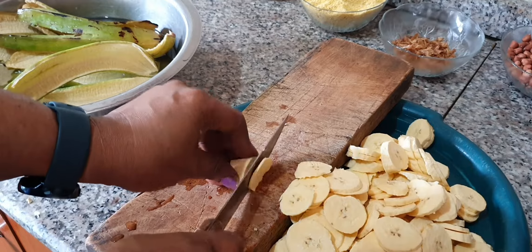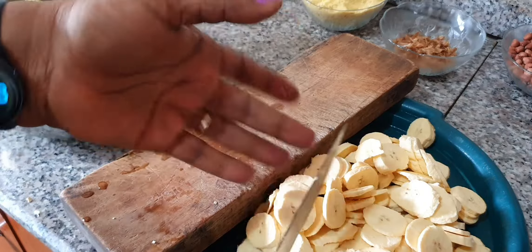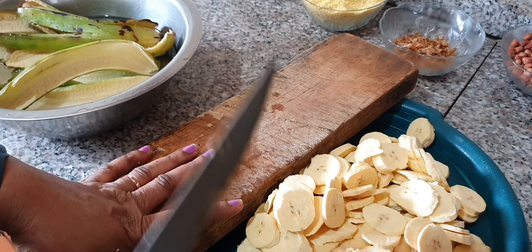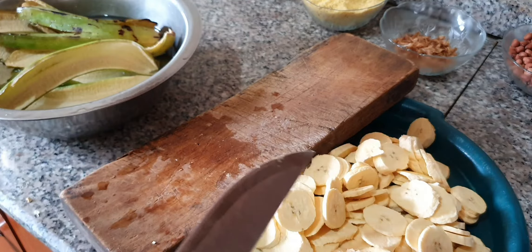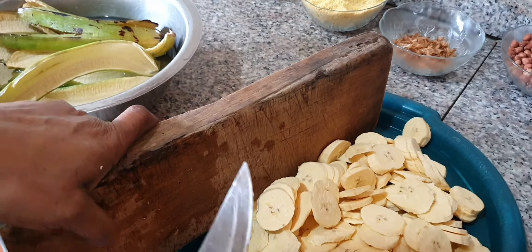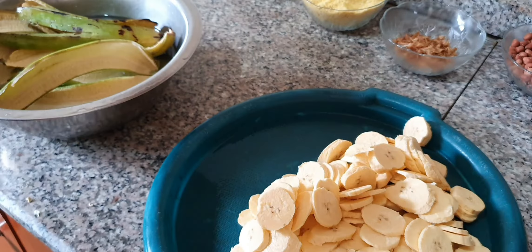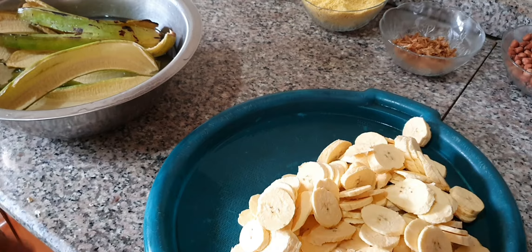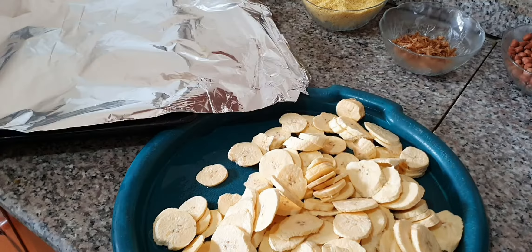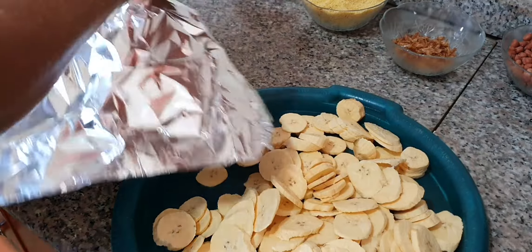I'm done cutting the plantain into flat shapes and pieces to be dried. Have you subscribed? If you have, thank you so much — I really appreciate that. If you haven't yet, please click on the subscribe button and the bell beside it to enable notifications when we post videos like this. Now I'm going to put them in the oven to dry — this is my baking pan, I'll just cover it.